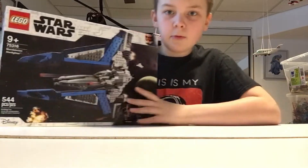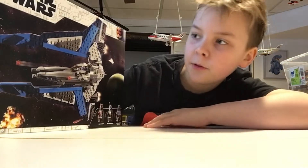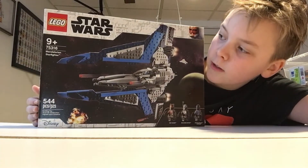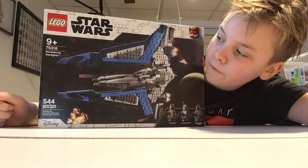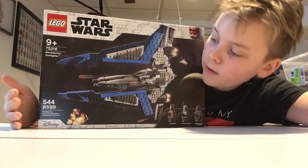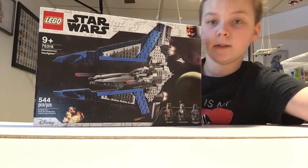Hi, today we will be building this amazing ship. It is the Mandalorian Starfighter, number 75316, Mandalorian Starfighter, and it has 544 pieces — quite a bit.